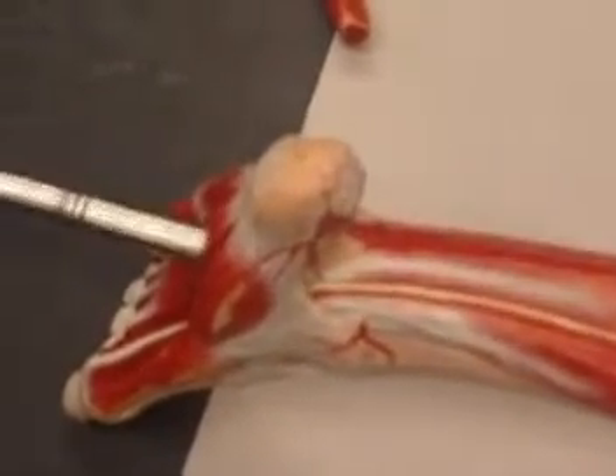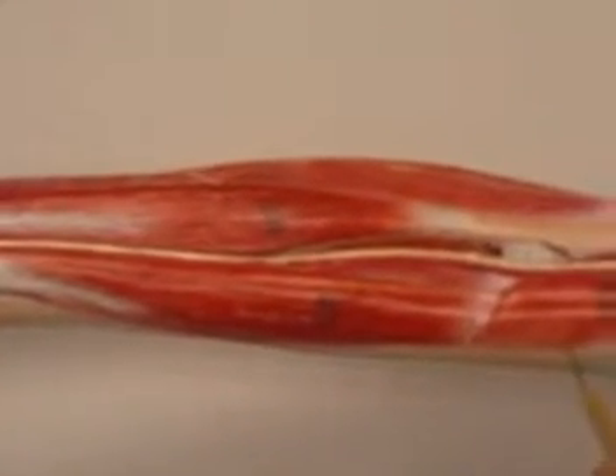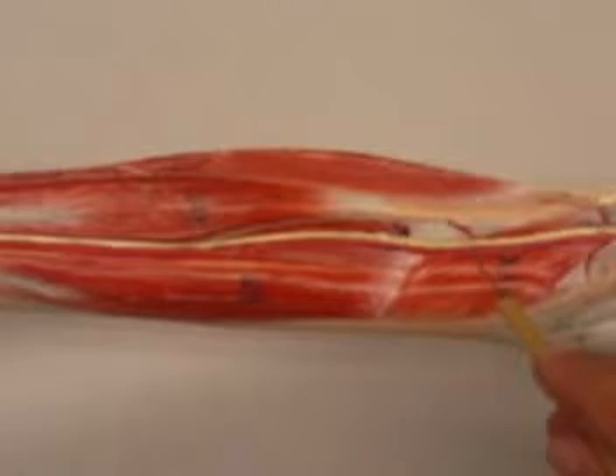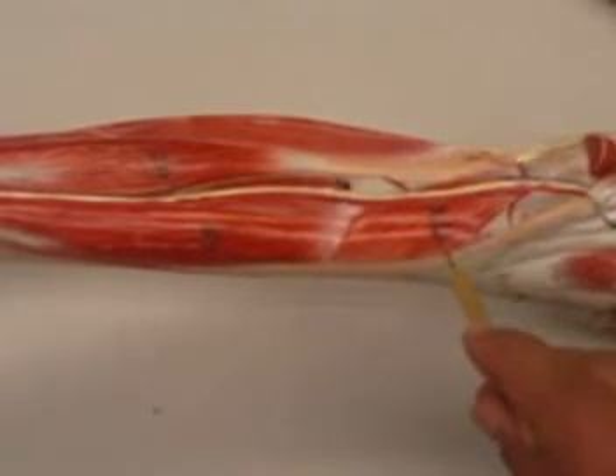If I remove the soleus muscle to show the deeper muscles here, we will have a small muscle in the popliteal fossa, and we call that the popliteus muscle.